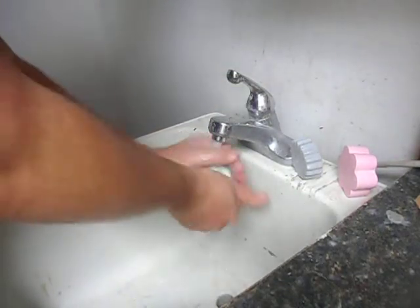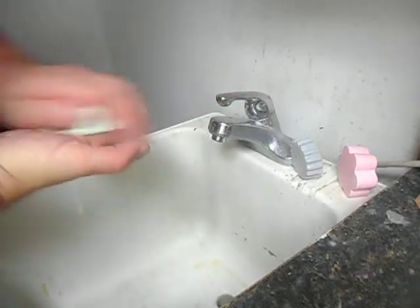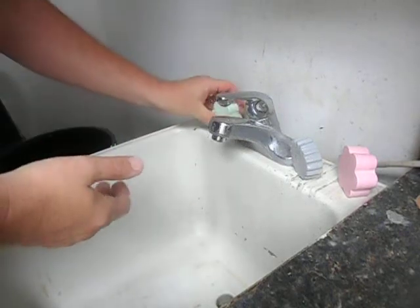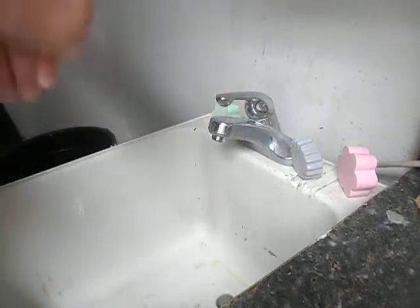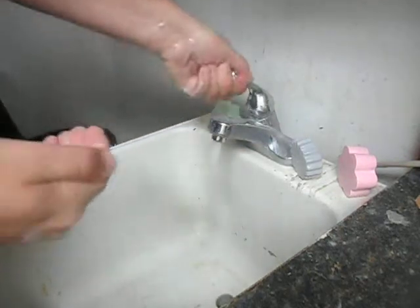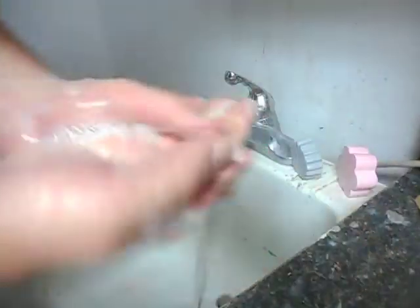Lather test — chicken fat is not bad for lather. It starts out a little creamy and then you get a nice lather. Add a little water and look at those bubbles — that is 100% chicken fat. Really nice bubbles. Especially the more you rub, just look at all that lather.